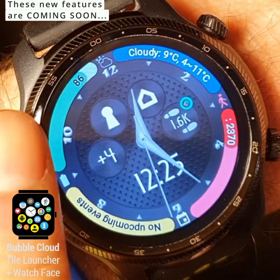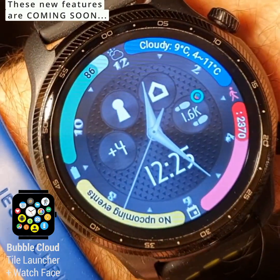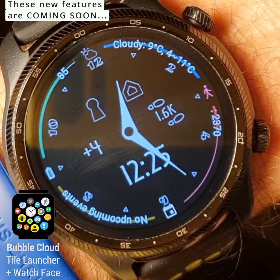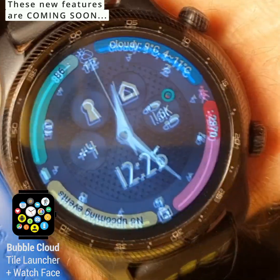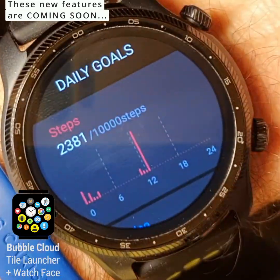You can see around the edges: the battery level, weather, step count, and calendar notifications. And you can see the ambient mode, where the arcs are thinner to be burn-safe and AMOLED-friendly. Of course, we can touch these complications to fire up the applications that are linked to them.